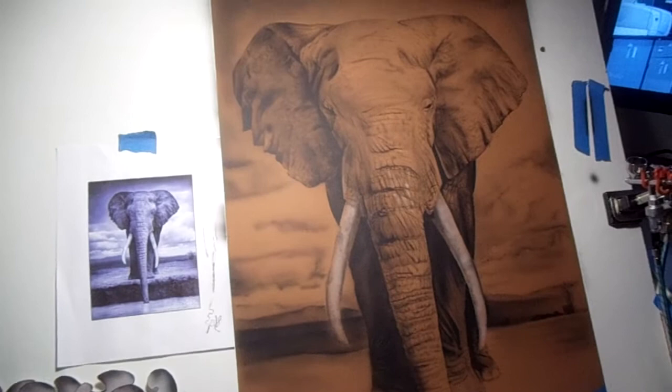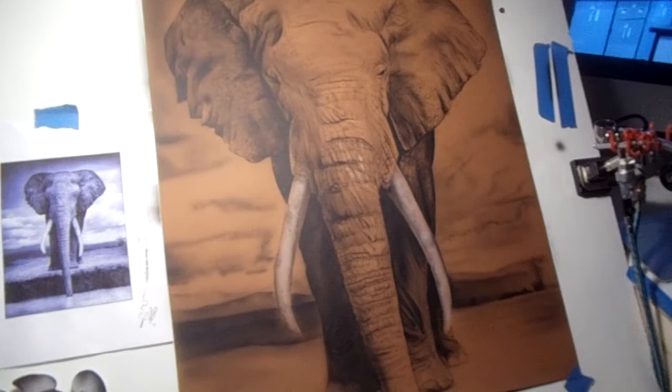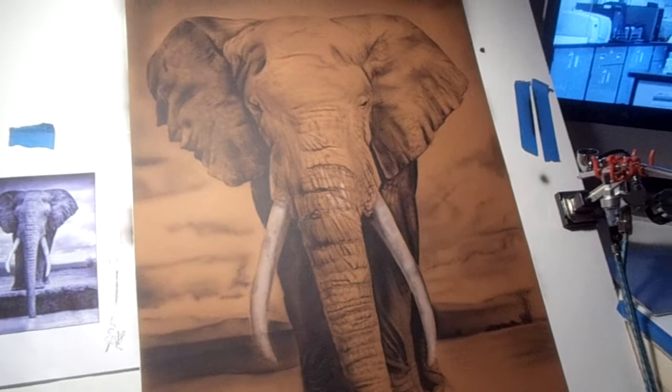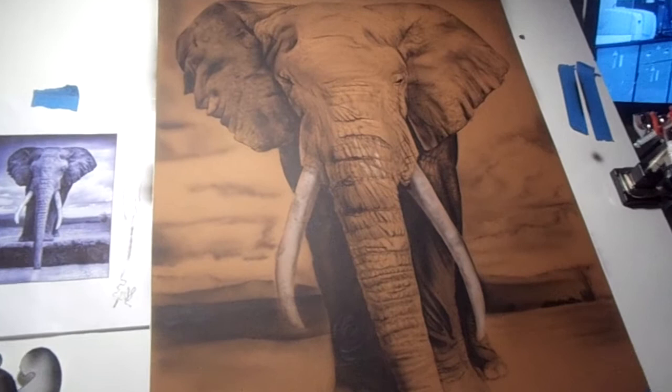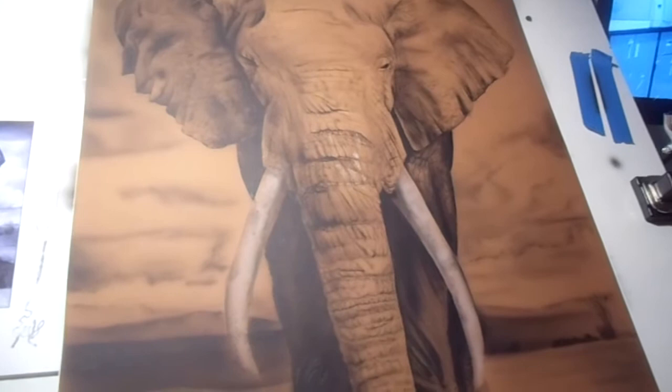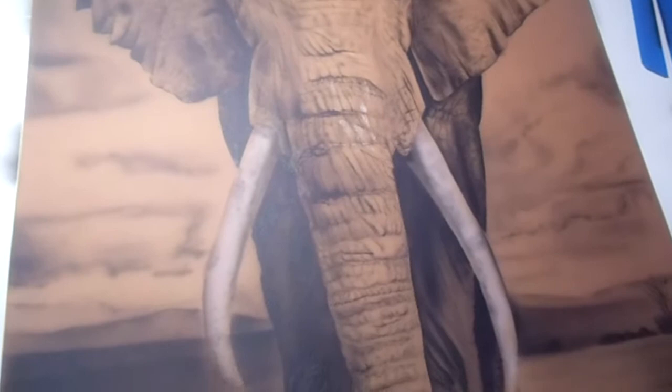Don't ask me why — I must have lost my mind when I decided to accept the challenge. Basically I wanted something that had a lot of detail. At first I thought maybe I could fake it somehow and not get so detailed, but since then I've thought more about it — I've bitten off more than I can chew. Just to give you an idea, there are way too many wrinkles in his nose to even think about counting.